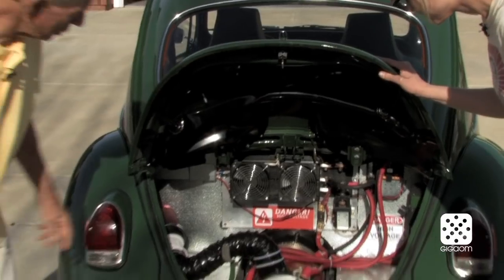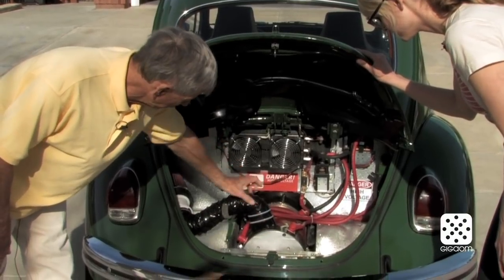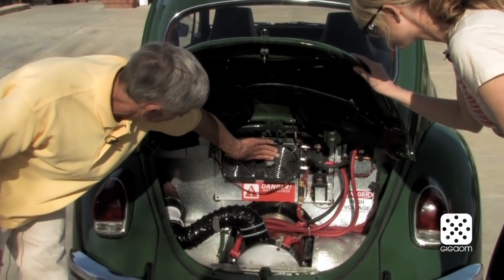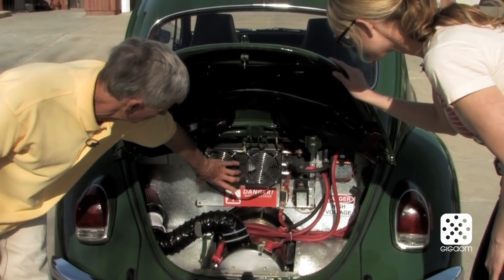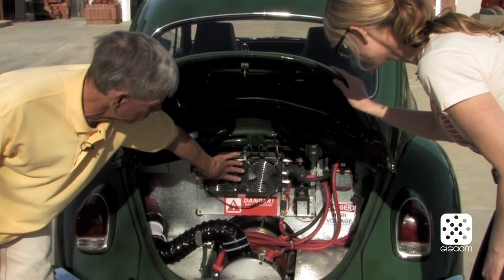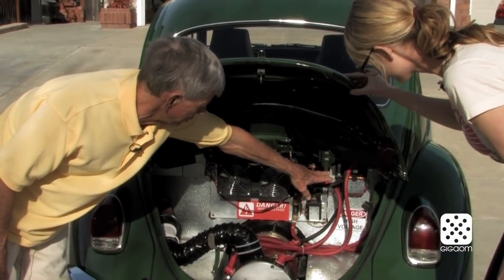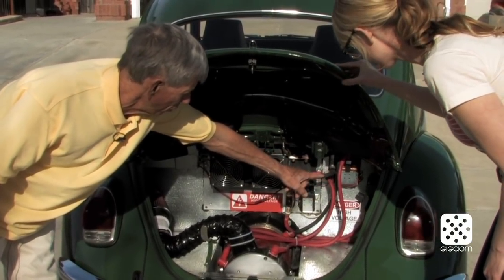What you have here is the series DC NetGain Impulse 9 motor. They have a blower on here with an air cleaner to keep the insides of the motor clean. This is the microprocessor-based controller — 1,000 amps — with two fans to cool it off. If these things get hot the controller starts to limit the amperage to the motor. This puts out considerably more power than a stock Volkswagen. You have the contactor here, which is the main power on and off, a reverse contactor so the car goes backwards electrically rather than with a reverse gear, and a manual on/off switch.